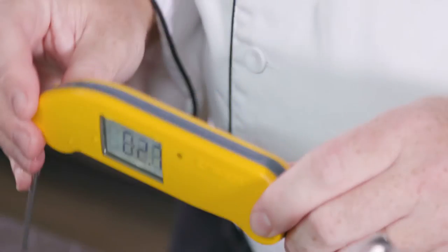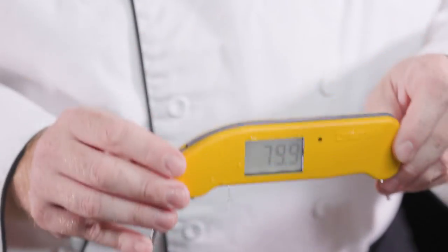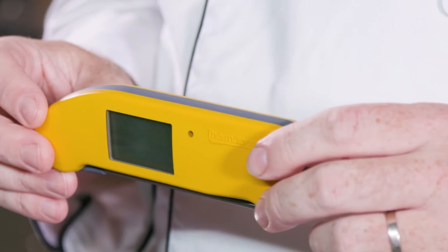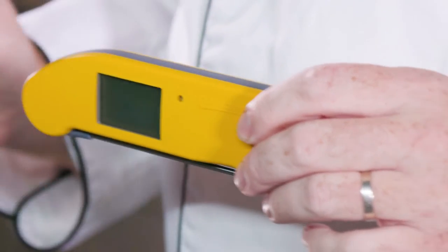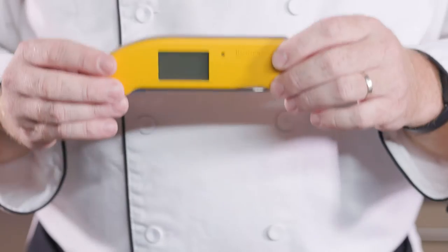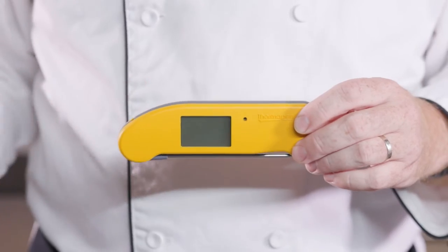That's why we're able to offer a five-year warranty on this thermometer, although it will last much longer than that. We've engineered Thermapen One with features that are so easy to use and so intuitive, they practically disappear. This tool becomes an extension of you as you cook, not a gadget that you have to manage.